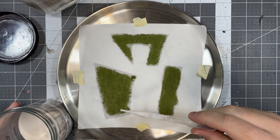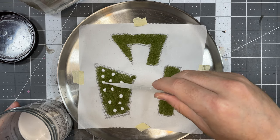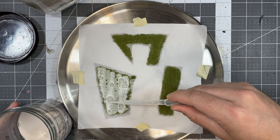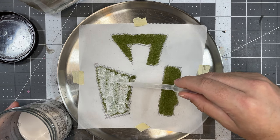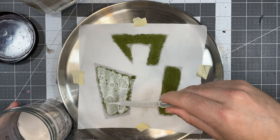Once it is dry, take some mostly watered-down matte Mod Podge and drip it on with a pipette. You can use a brush as well to help move the Mod Podge around for full coverage. The mixture of water and Mod Podge you're going for is to the consistency of milk, like 2% milk.